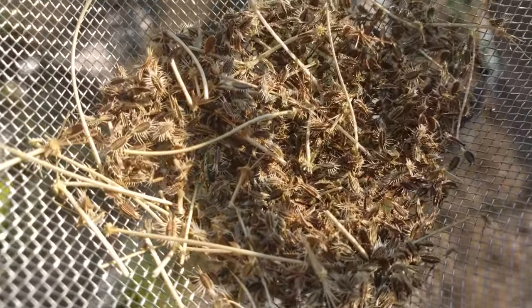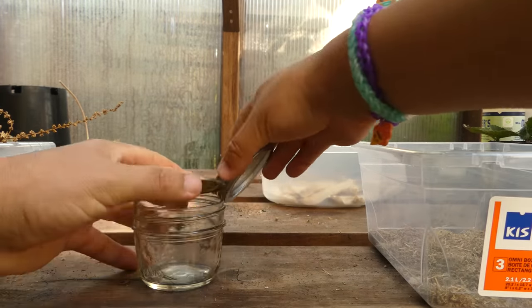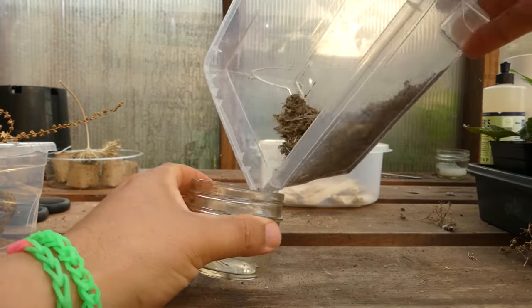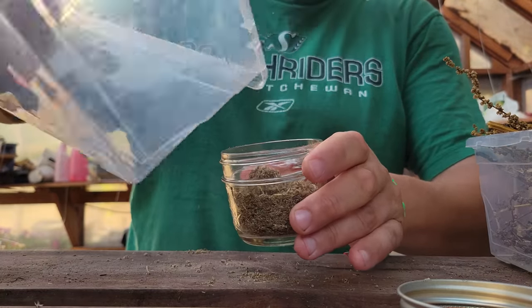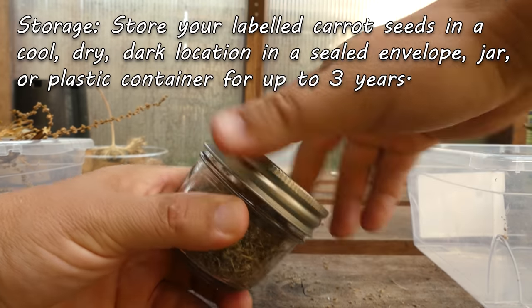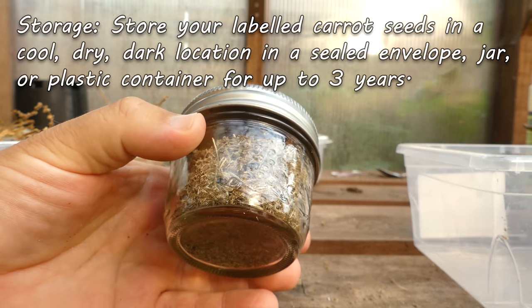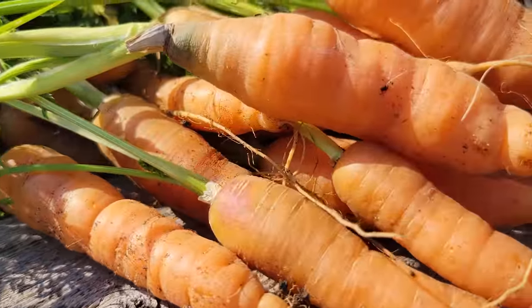Store the seeds in either paper envelopes, jars, or plastic containers, making sure that you label the variety and the date. Carrot seeds have a shelf life and viability rates go down every year they're stored — more so than most of our other vegetable seeds. You want to know the date you collected them because you can plan on 20% degradation year over year.